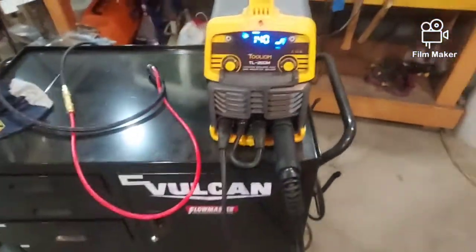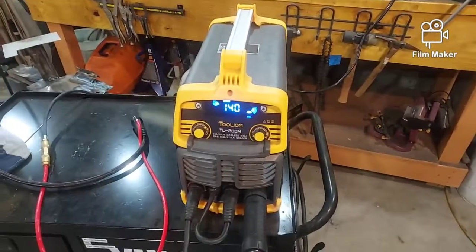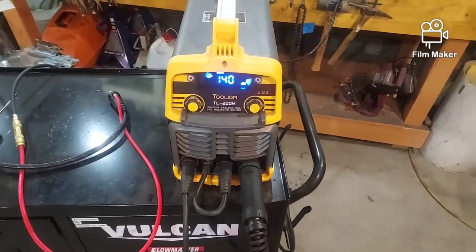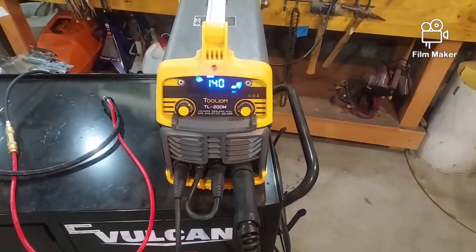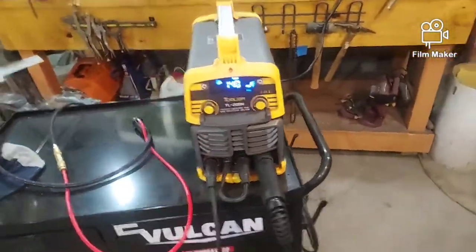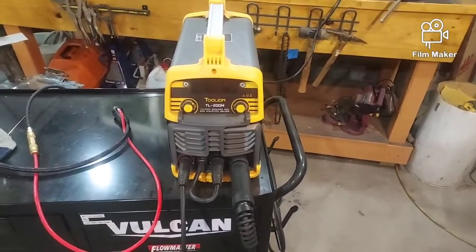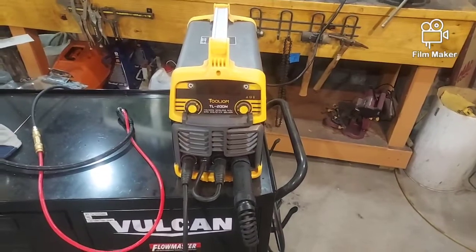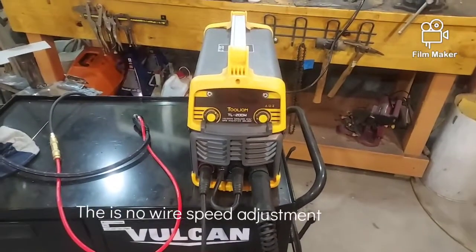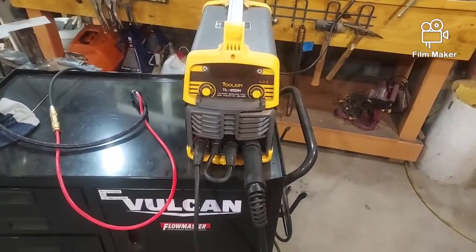Now what do I really think of this machine? I run it on 110 volts — all the reviews I've seen, everybody ran it on 220, and my garage is just not set up for 220. So what's the real story? At 110 volts using flux core wire, this welder runs incredibly smooth — much smoother than some of the older welders I've used, probably because of the inverter technology. It's great; I can weld up to 1/8-inch thick material with no problems.